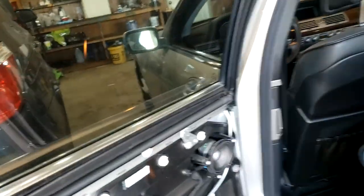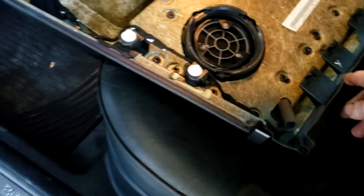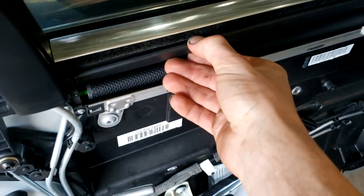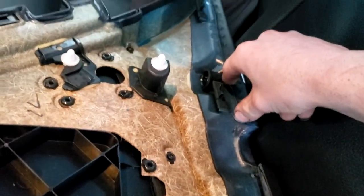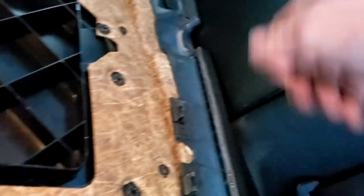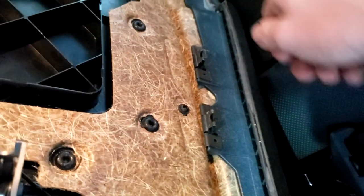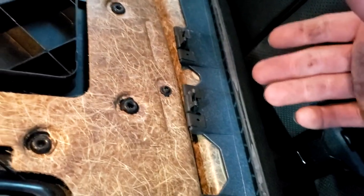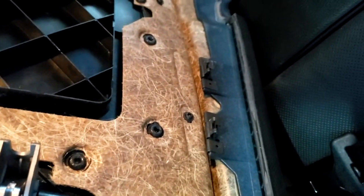I've got the door panel removed because what happens is the leather on these door panels comes up and the shades hit right here, so they can't go up and down. What I've done is I pulled the door panel out, got sandpaper and sanded it down really well, got it all nice and rough. Then I applied some JB Weld and had a fixture to hold everything down while it dried. I'm about to do it on the other door panel right now.